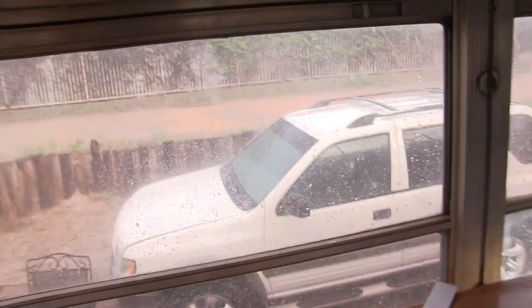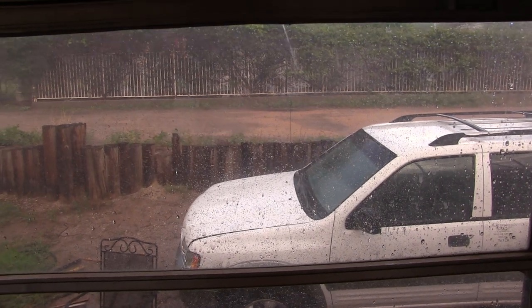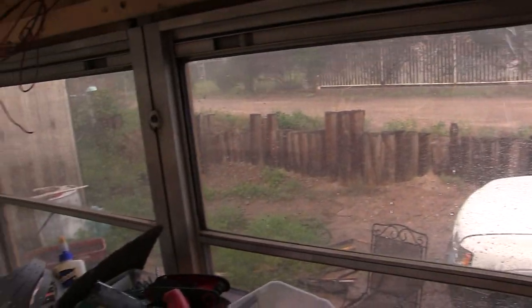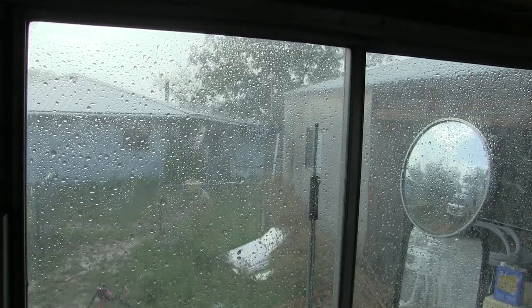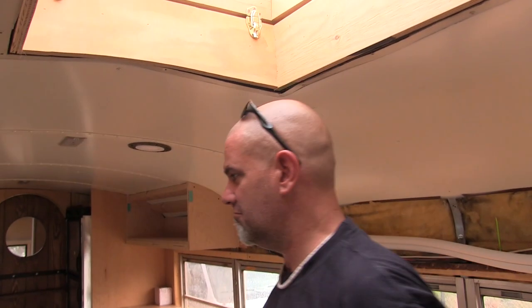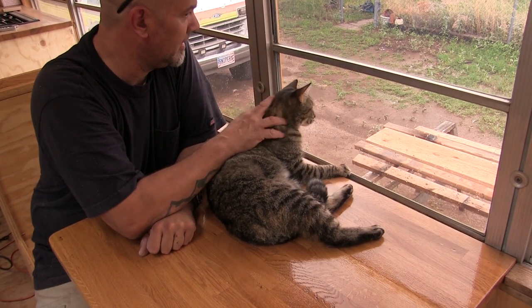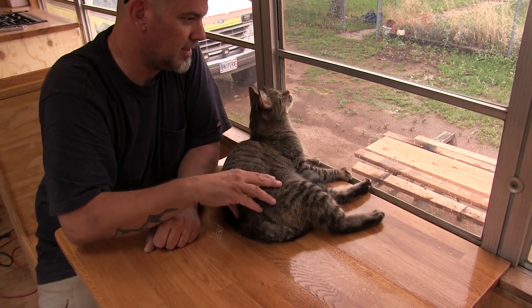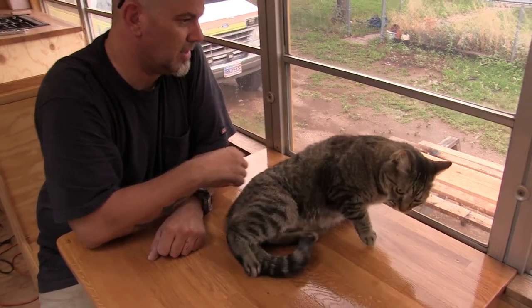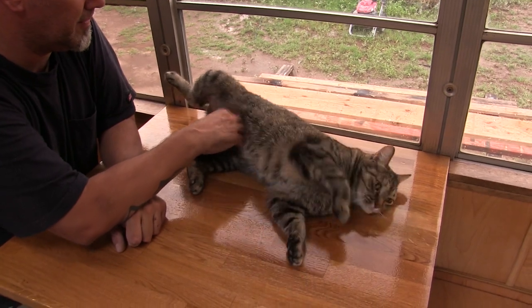You learn something new every day. Look at how hard it's raining right now — the rain is just coming down sideways, blowing in sheets. It's more nerve-wracking in here — I expect to look around and see a leak anywhere, but no leaks. Mama Kitty, you like the bus now? You got a good perch up here — she could spot all the birds outside.